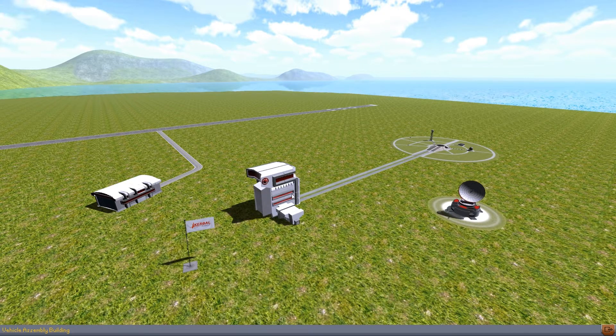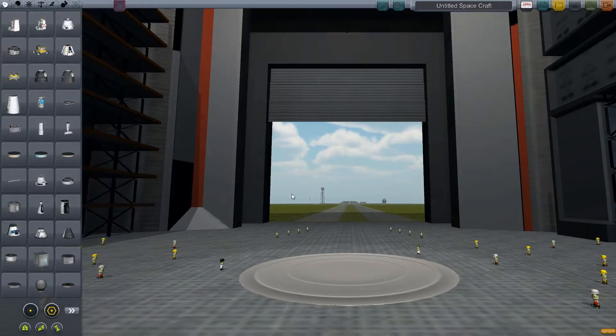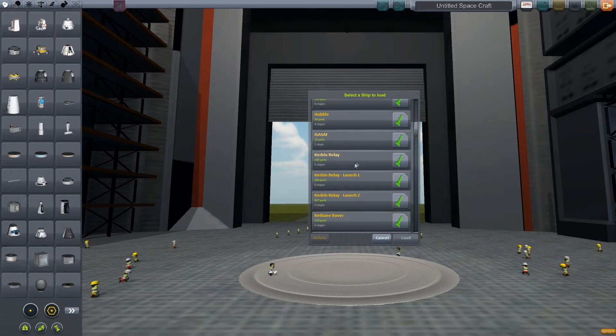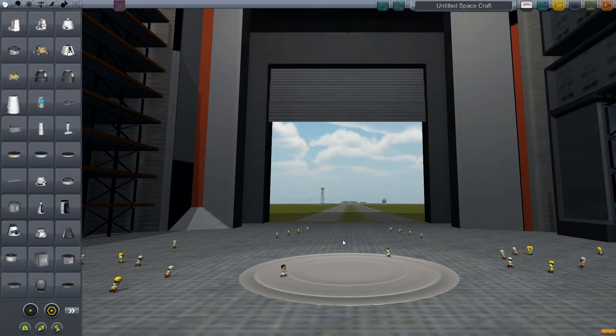I want to launch a solar probe, I want to launch missions to Duna of course, and right now we only have communications range with RemoteTech within the actual Kerbin system — the Mun, Minmus, so forth. So I want to get a deep space relay up.